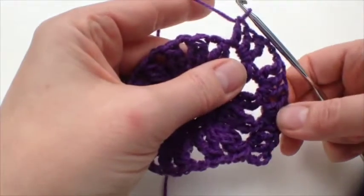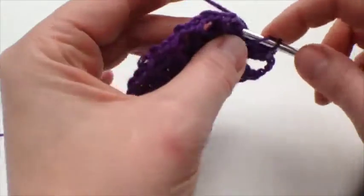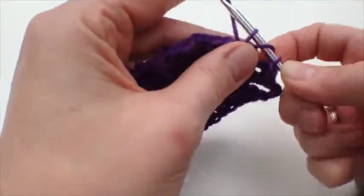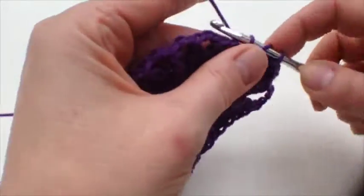There's our corner, and now we're going to do trebles down the next side — three trebles in this one. They're not clusters this time, they're just regular trebles, so you don't even have to think about it.